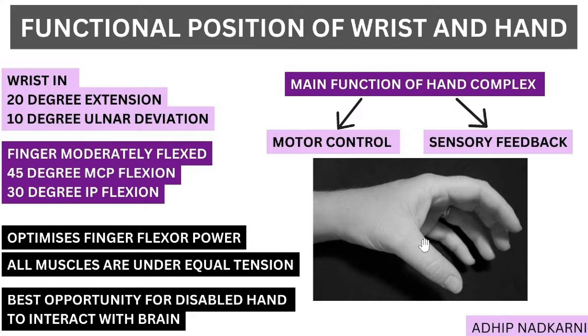There is also minimal DIP flexion. This position is important because it optimizes the fingers for flexion power. If you have to grab something, the tendons are placed in such a way that they can generate a large amount of force. All the muscles along with the tendons are at a very equal tension — the flexors are not too stretched and the extensors are not too stretched — so they can generate a lot of force from this position.